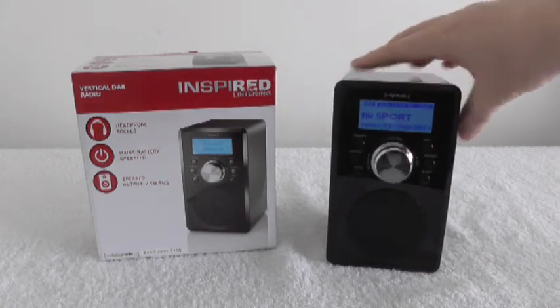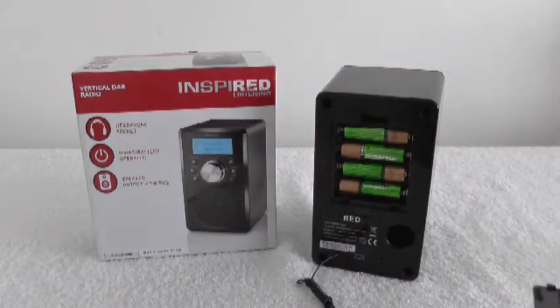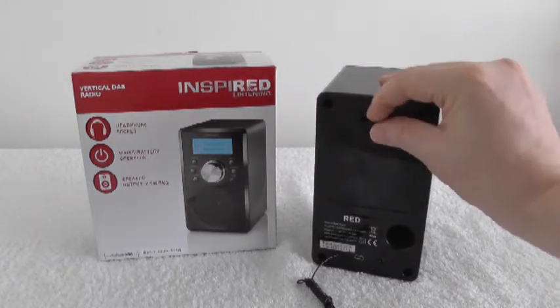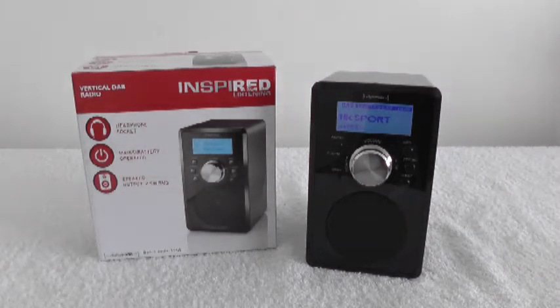It runs on four AA batteries. I'm using rechargeable batteries and I'm finding that I'm getting 20 to 30 hours out of it, which is excellent. When the batteries run down, you get an idea because this LCD screen goes dark, meaning the batteries are getting pretty low. Then when it does run out it just quietly fades out — it doesn't make a screeching noise like my old DAB radio used to make. That gave me a fright.